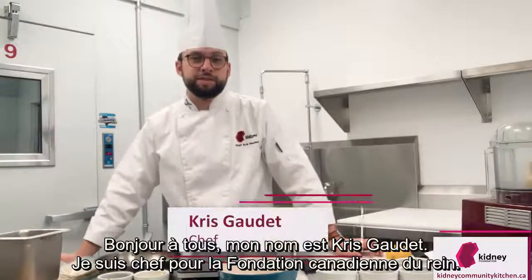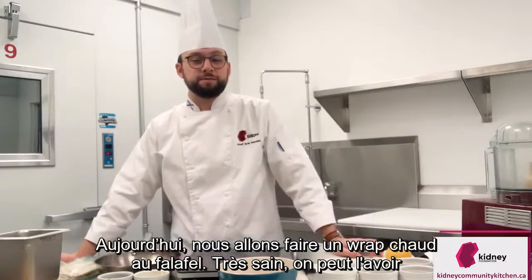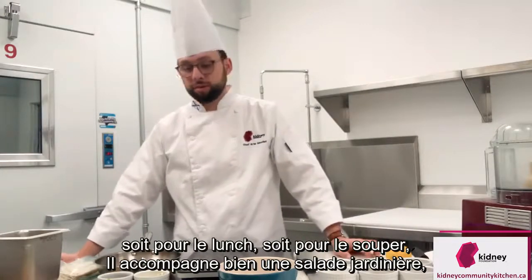Hi everyone, my name is Chris Gaudet. I'm the chef for the Kidney Foundation of Canada. Today we're going to be making a warm falafel wrap — very healthy, and it can be used for lunch or supper, either warm.